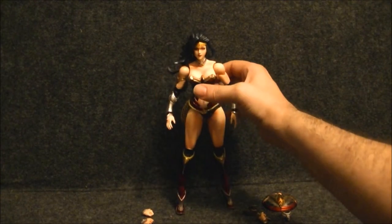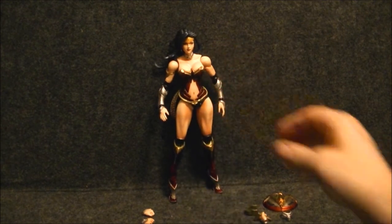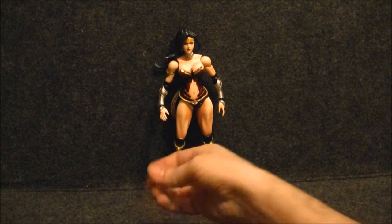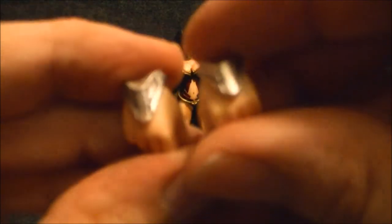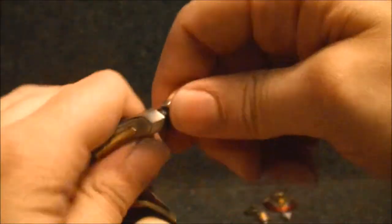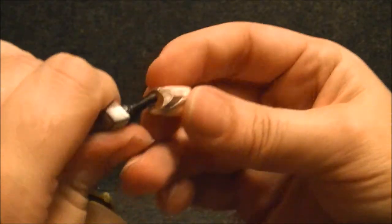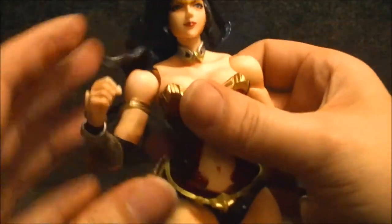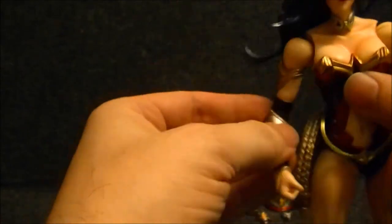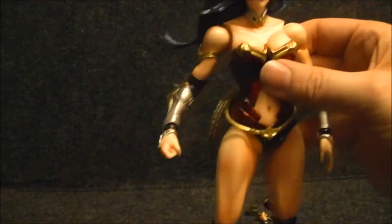There we go — she will stand. She was standing before, we'll just lean her back there. Her accessories: she comes with basically two sets of accessories. The first is an extra set of hands — the fists. You can see the back of the hand with the armor pieces. There's her open karate-chop hand, which pops right off, and boom — there's her fist, which I actually like better. I would have kept this one on when I first swapped it out, but I had to show her out of the box. The fist looks great.